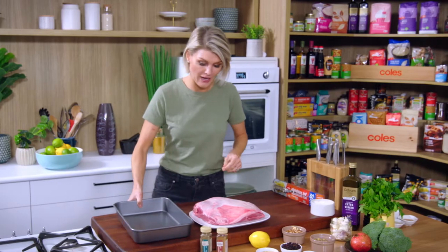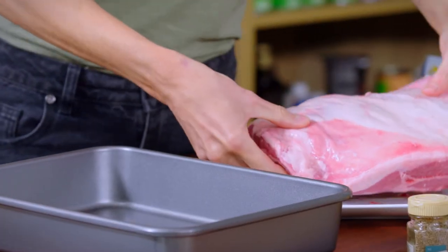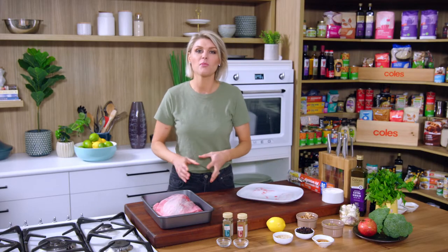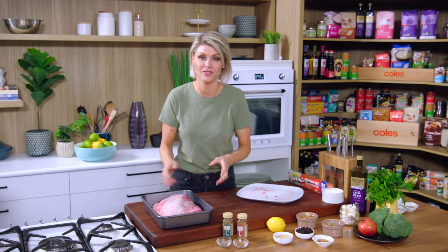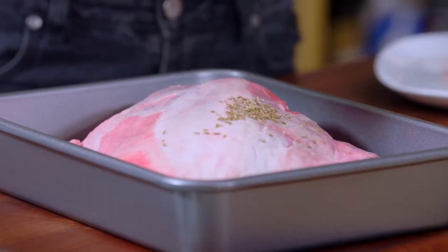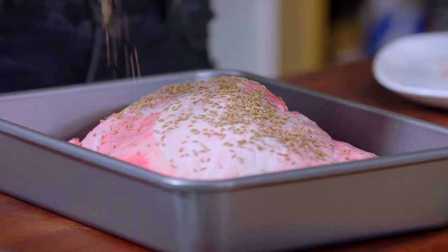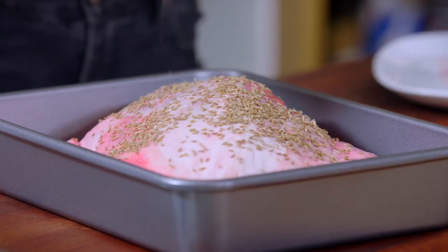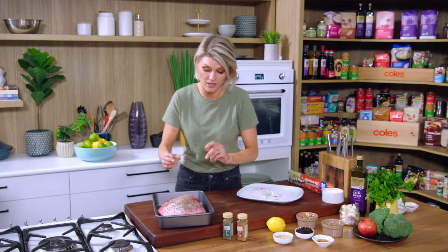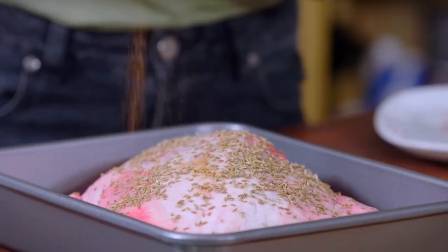So lamb shoulder goes into an oven tray — this is quite the portion of meat. If you're cooking something that's going to take hours in the oven, you might as well cook a lot, because it's fantastic for leftovers. I'm using whole cumin seeds today. I don't mind getting a pop of cumin as I'm eating it. You could use ground cumin if you like. There's no need for oil either — the lamb shoulder is full of natural fat, so we only need spices and salt.